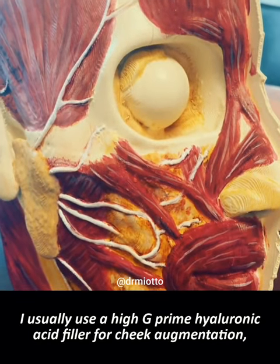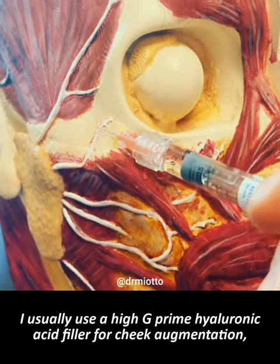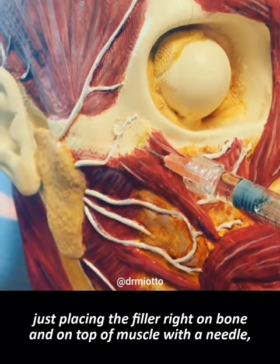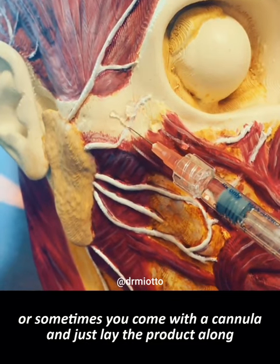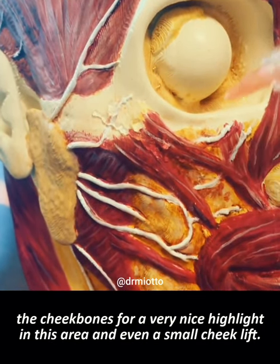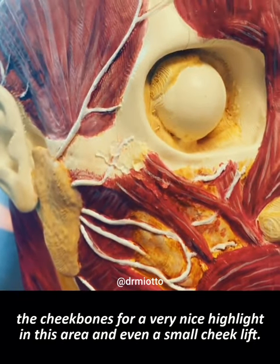I usually use a high G prime hyaluronic acid filler for cheek augmentation, just placing the filler right on bone and on top of muscle with a needle, or sometimes with a cannula, laying the product along the cheekbones for a very nice highlight in this area and even a small cheek lift.